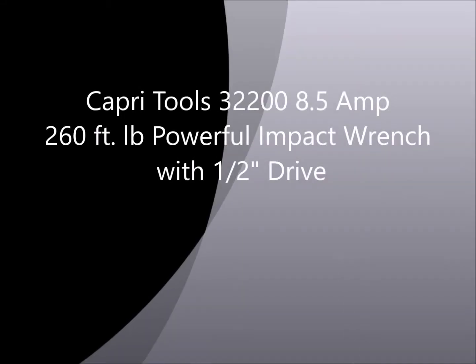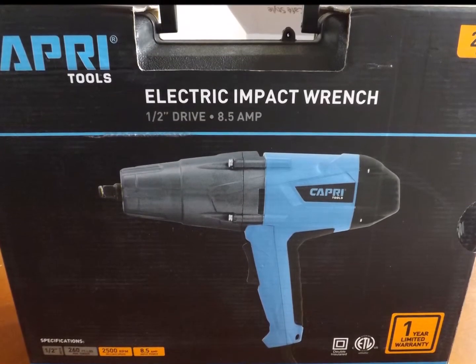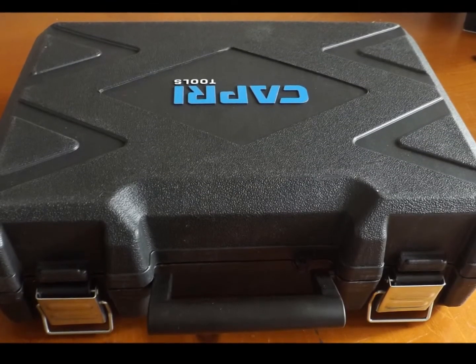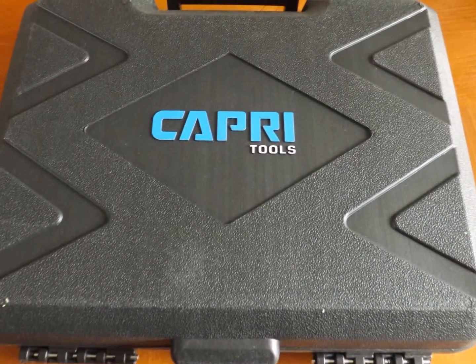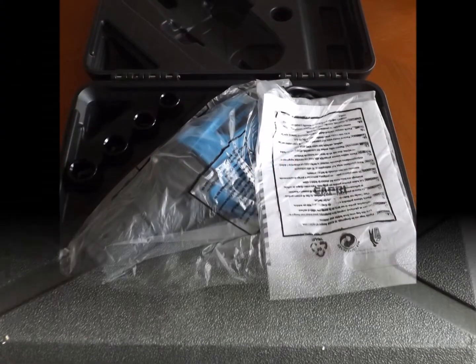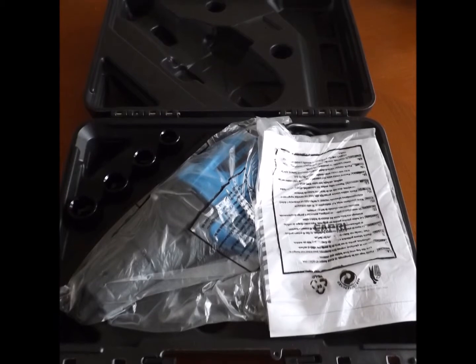Hey guys, it's Walt here with a review of the Capri Tools 8.5 Amp Impact Wrench with a 1/2 inch drive. This sucker is pretty heavy — it's very durable and it's got a great feel to it. It weighs about 12 pounds in the box, and the carrying case is just really impressive. It's high quality with heavy duty metal clips on it.